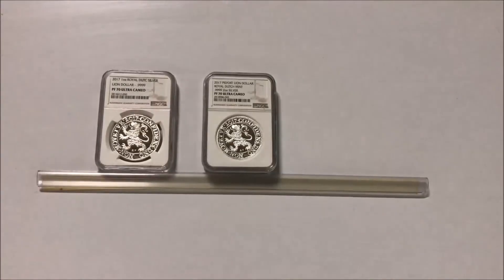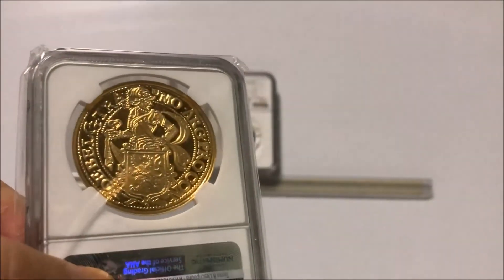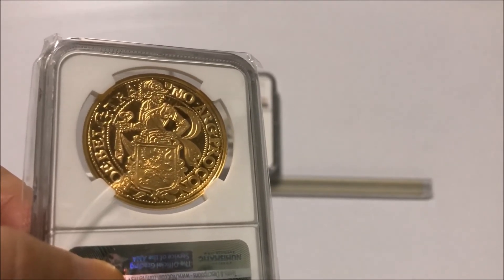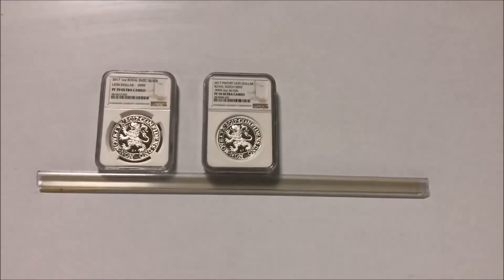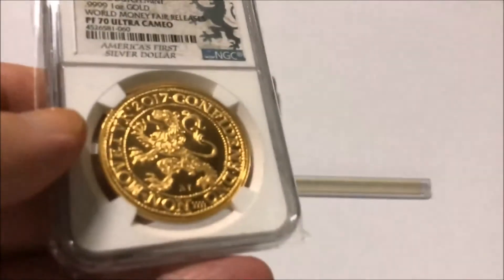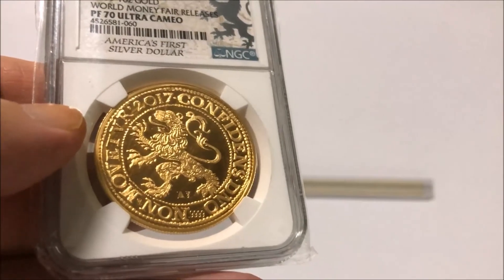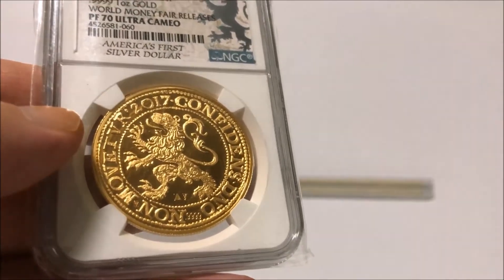What a coin. The Dutch Lion Dollar — or Daalder, D-A-A-L-D-E-R — that's where the word dollar comes from. They called it Daalder, or Daler or whatever it was in Dutch, but it got transformed to dollar.